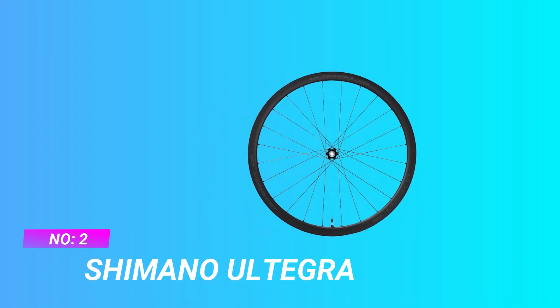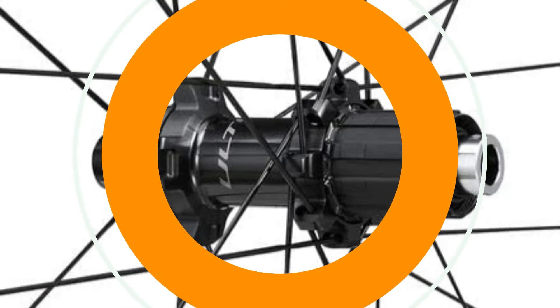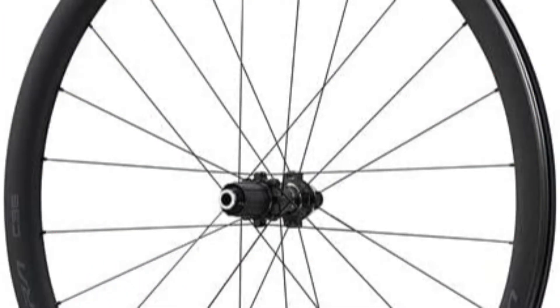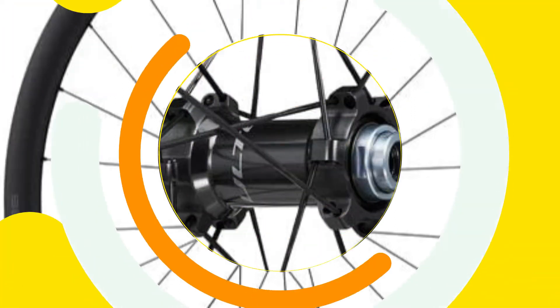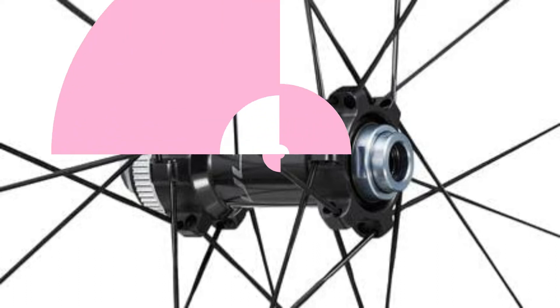Shimano Ultegra Aero Aluminum Wheel Set. Meant for gliding up climbs, we fit the lightweight Shimano Ultegra WHR817C 36 carbon road wheel set to our disc road bikes. The 36mm depth rim does more to cut through wind than our training wheels, while the carbon construction easily supports tires up to 38mm in width. Not only are they more aerodynamic, they also make wheels lighter and stronger.